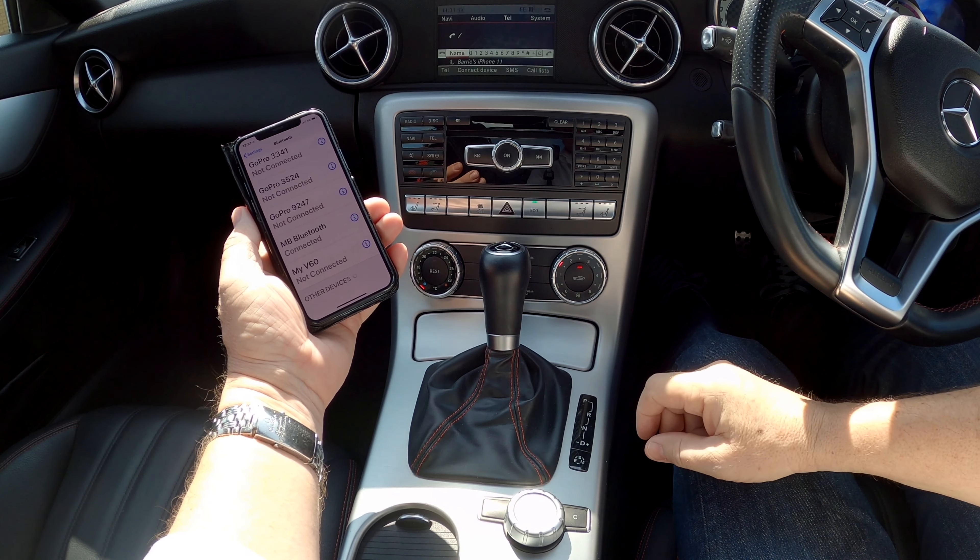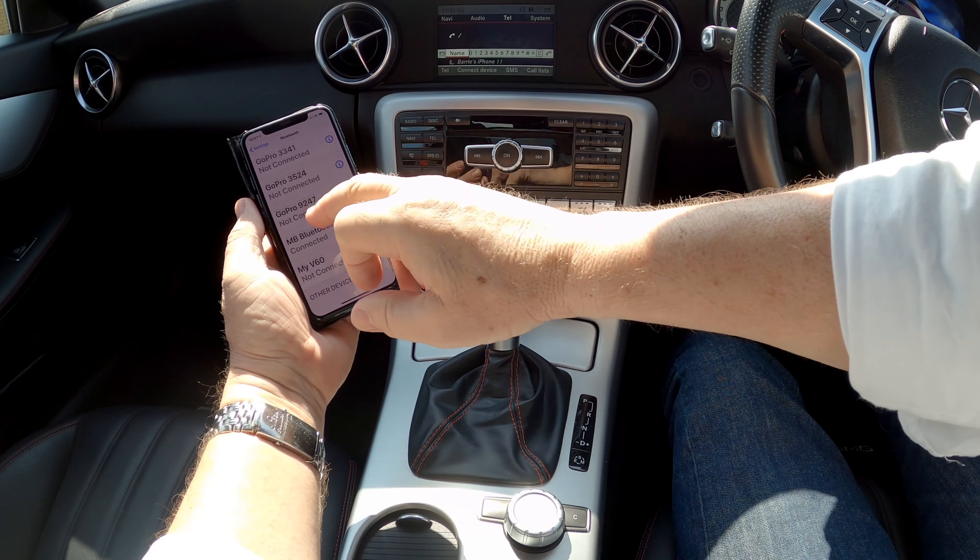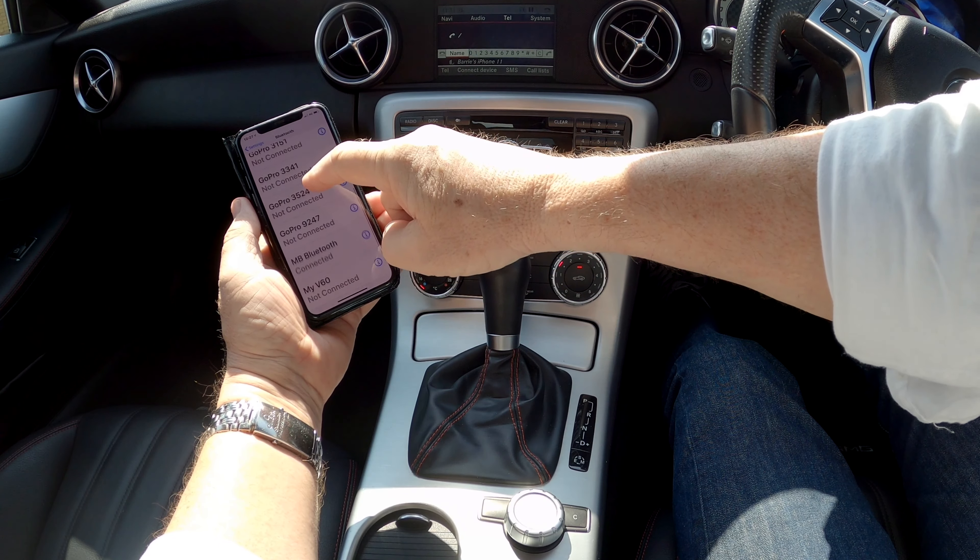Does the passkey match? 80883 — yes it does. So click 'Yes' on the car's display and 'Pair' on the phone.